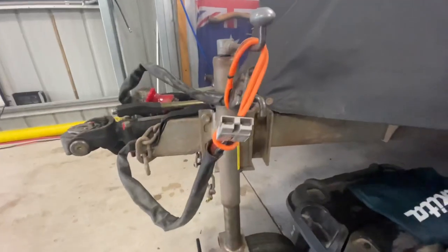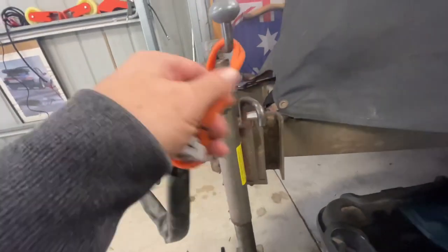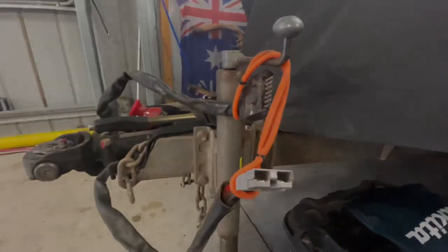Another good thing about the little strap is when you've disconnected everything, if you've got somewhere to hang it, it keeps it up out of the dirt. I think these are such a good simple solution that I thought it was worth sharing.